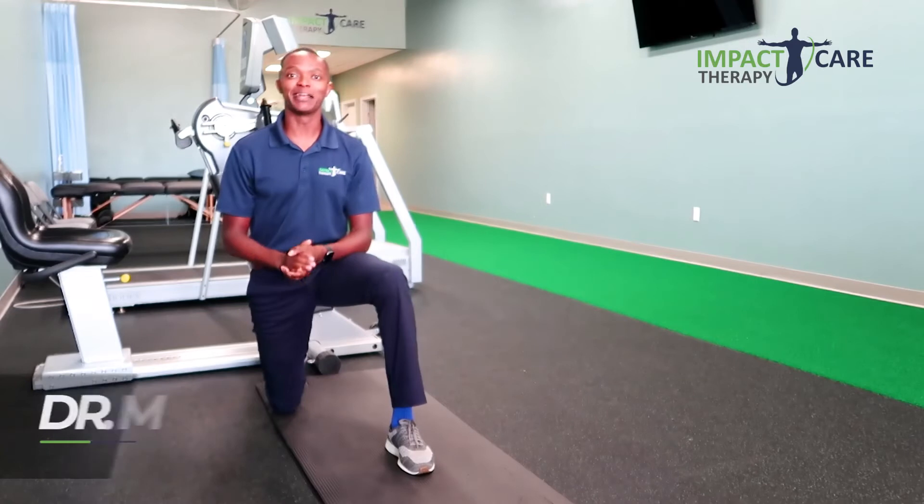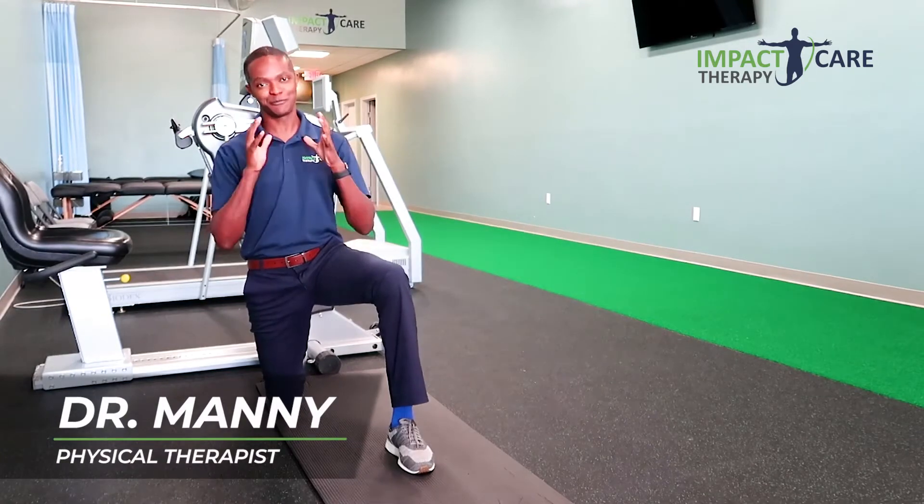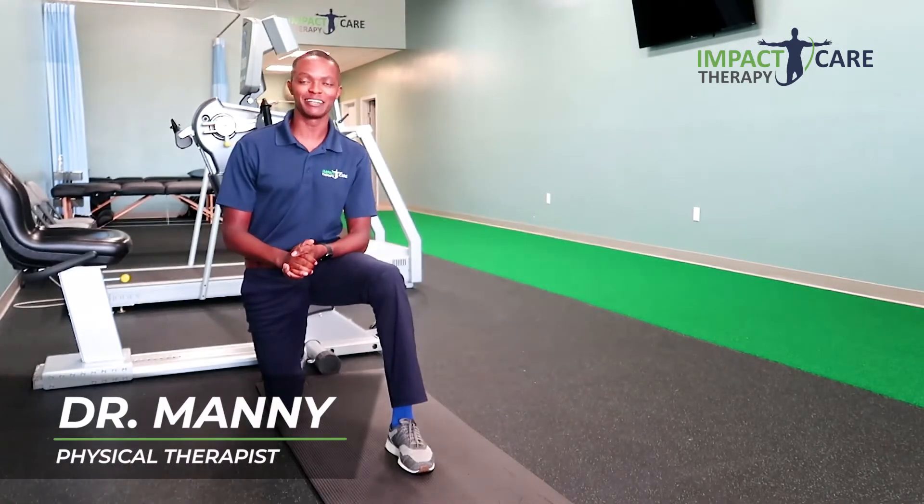Hey, if you haven't met before, my name is Dr. Manny Miano. I'm a physical therapist with Impact Care Therapy.